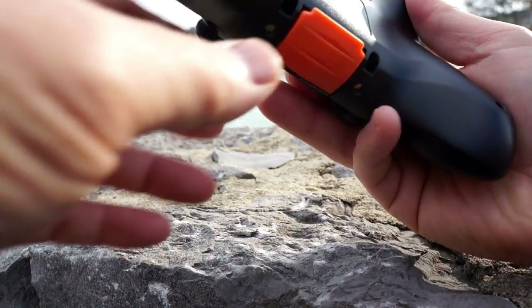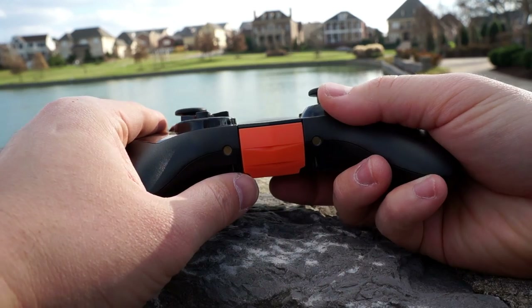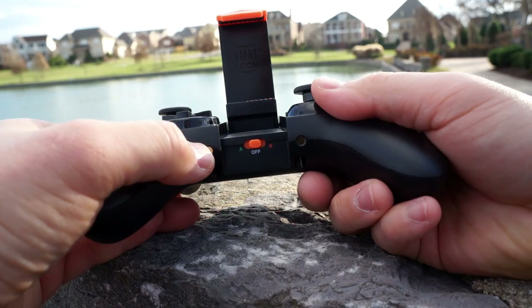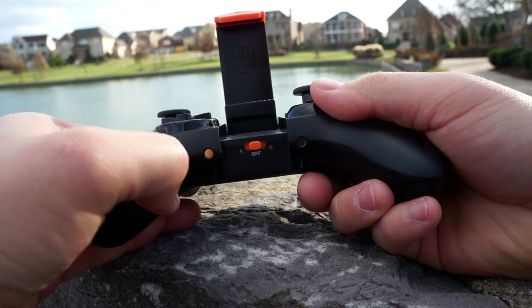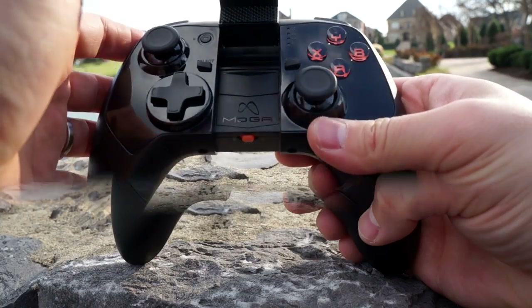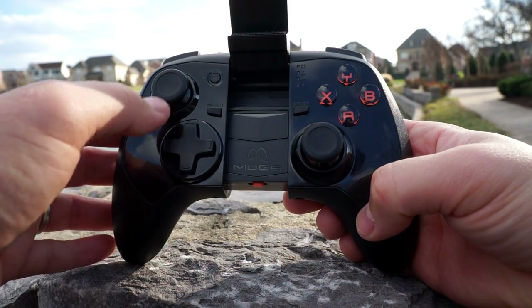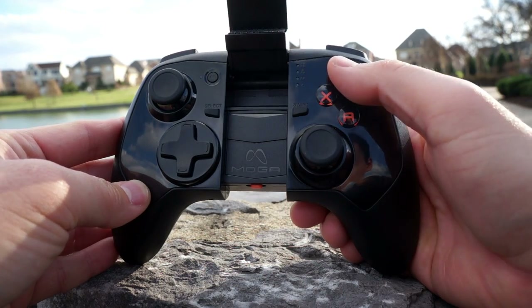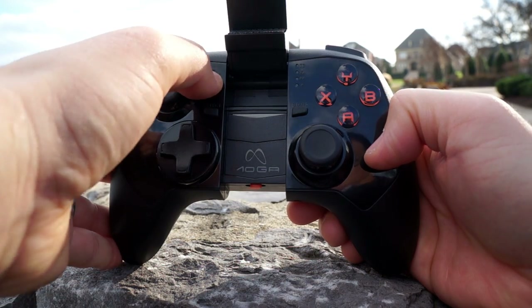The Pro Power is meant to be the premium one, featuring a 2200 milliamp battery for extended gaming. Flipping the orange latch is where you place your device, and you'll see the off switch and the A and B switch, which I'll explain later. The Pro Power features a directional pad, dual analog sticks, XY and AB buttons, select, start, and a battery indicator button.